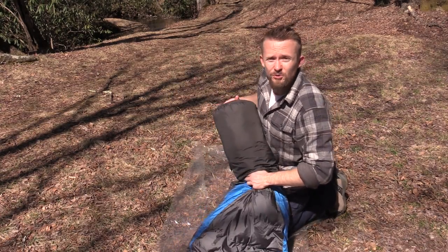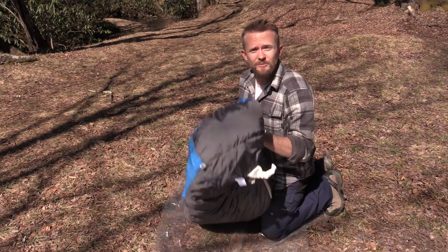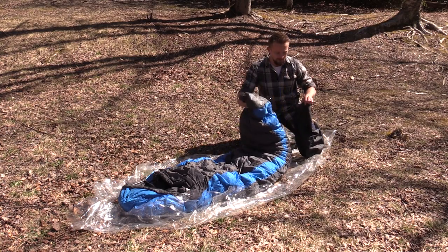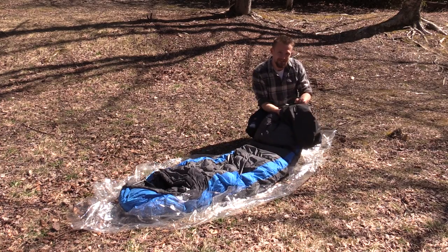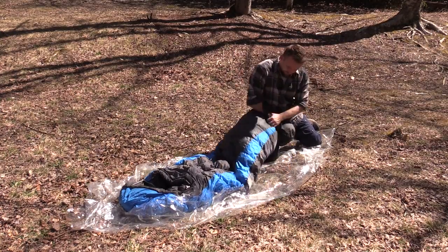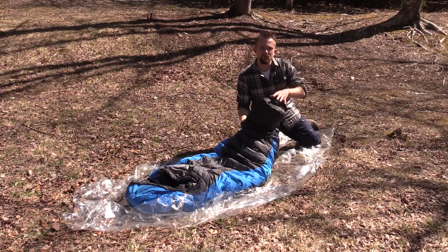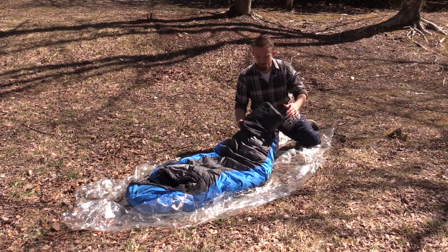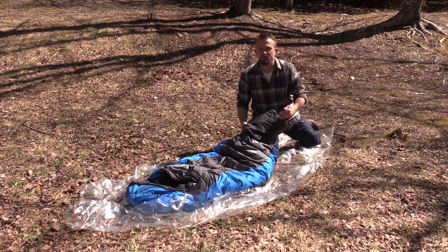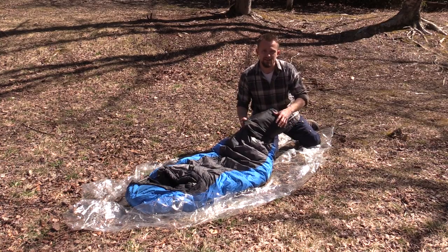Especially if you're using a down sleeping bag, that is a very bad thing to do. So let's start again at the proper location — that would be at the foot box. You start at the foot box and begin to stuff it into the compression bag, the stuff sack. This is also known as a compression sack — you are compressing the fill, compressing the fabric, and pushing out all of the air from your sleeping bag. If you roll your sleeping bag you will not be able to push out all of the air and you will not be able to compress it as much.